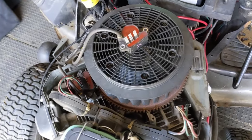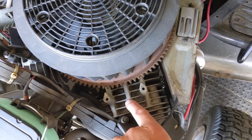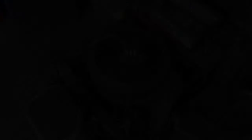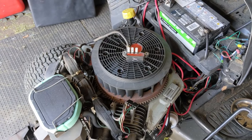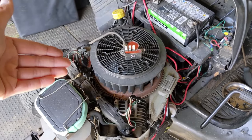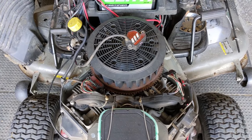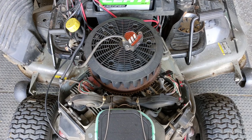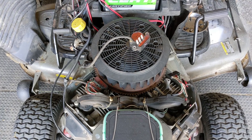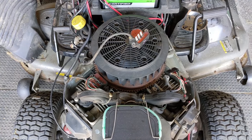The easiest way to test that was to uninstall the ignition module that works, install it onto the number one cylinder, plug it in, test for spark — and sure enough, we had spark. So using the information I found on these ignition modules, I tried to purchase one of the upgraded ignition modules. However, what I discovered was that Kohler not only discontinued the original non-diode modules, they also discontinued the updated modules that had the diodes installed. I guess they had the same exact issue even with the diodes installed.